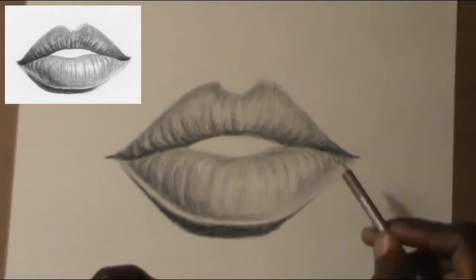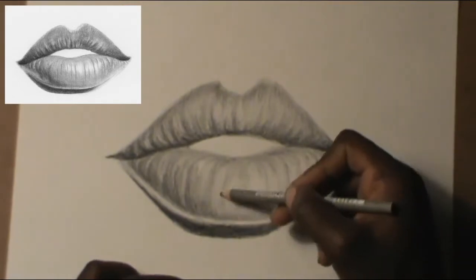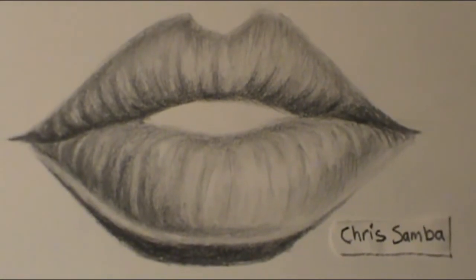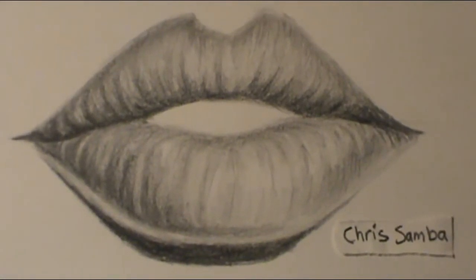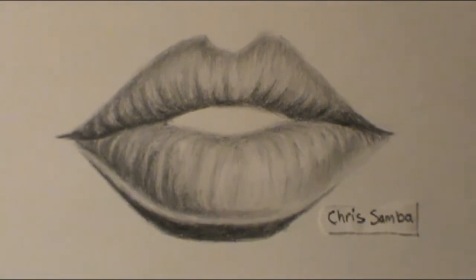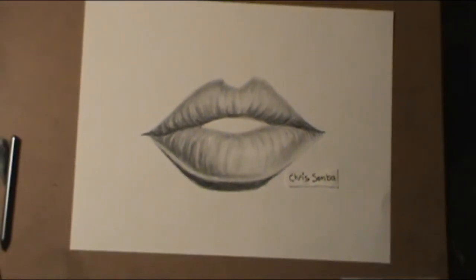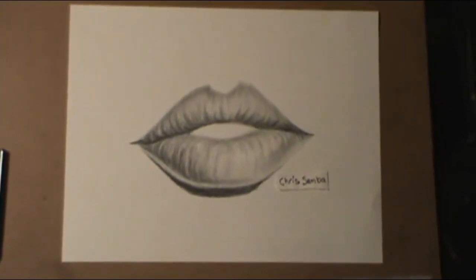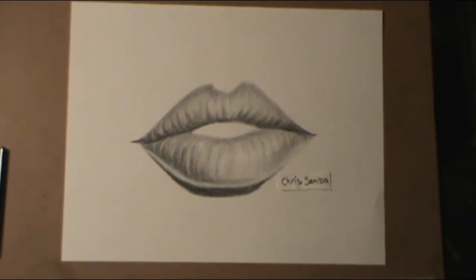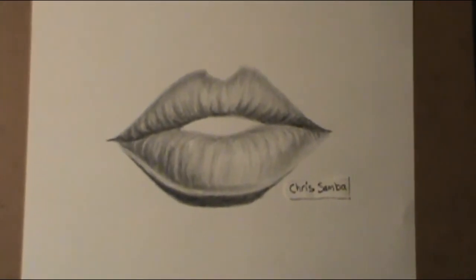Alright, that's about it — I'm done with the lips. My speaking is not that good, but I do a really good job doing the drawing step by step and you guys can see for yourselves how I started with the triangle and three lines with one in the middle. That really helps a lot, even though my speaking didn't help that much.